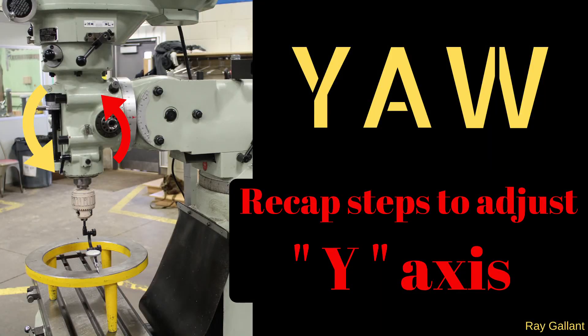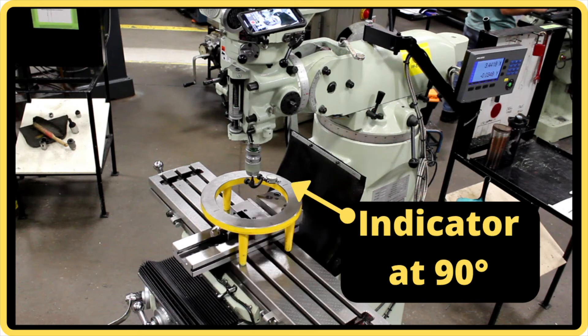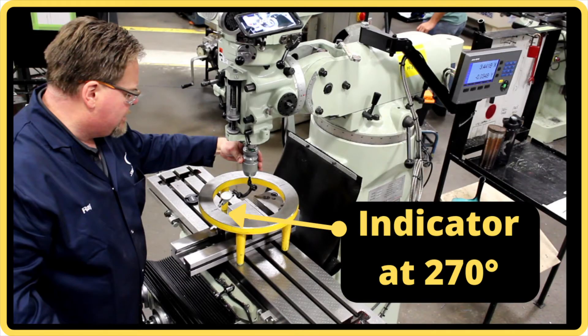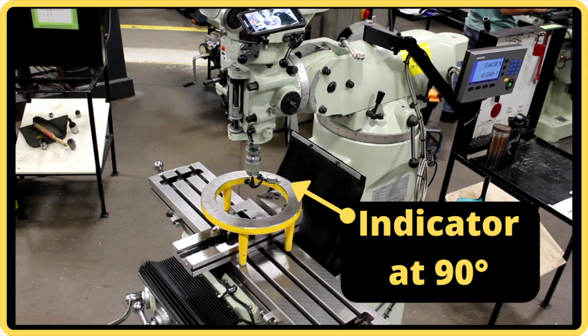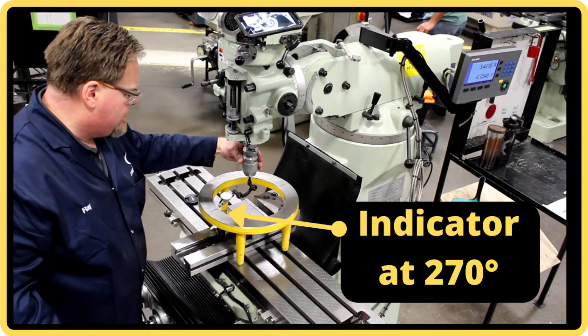The steps to readjust our yaw axis: loosen off the yaw locking nuts, then position our indicator to the 90-degree mark and zero out our height so the indicator reads zero. Swing the indicator back to the 270-degree mark, then adjust the yaw to remove one half of the dial reading. Swing the indicator back to the 90-degree mark, then lift up the Z-axis to zero out the indicator. Then swing the indicator back to the 270-degree mark. Repeat those steps as many times as necessary until our indicator reads zero.